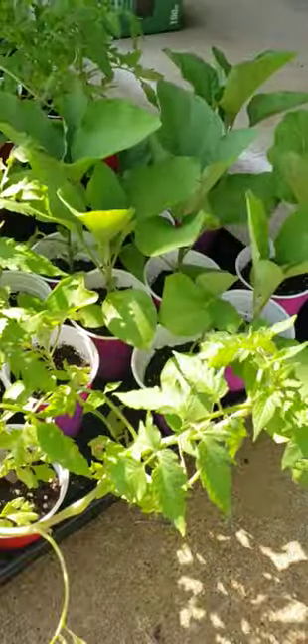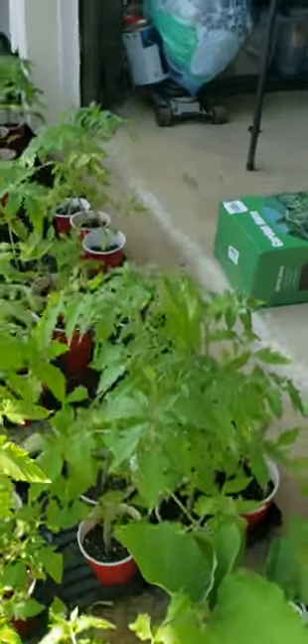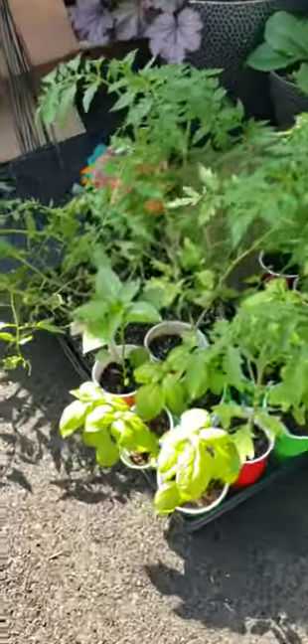I mean, look at how those eggplants are just standing up. They are so happy after this treatment. And I am a happy gardener. So yes, this really works.